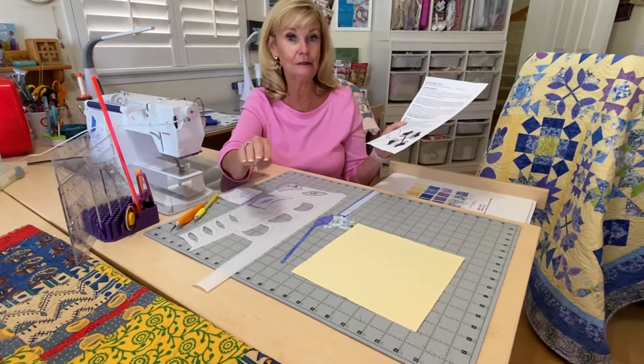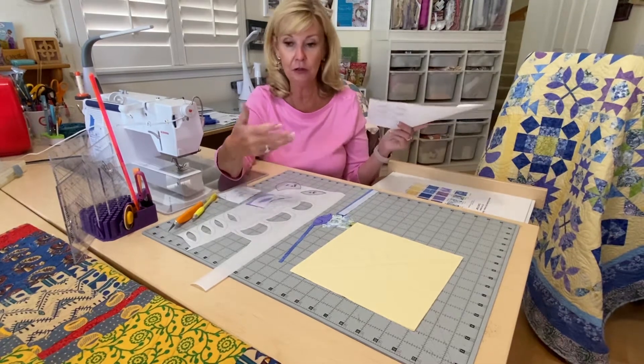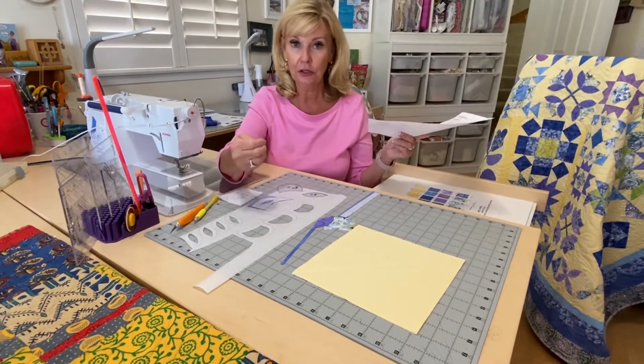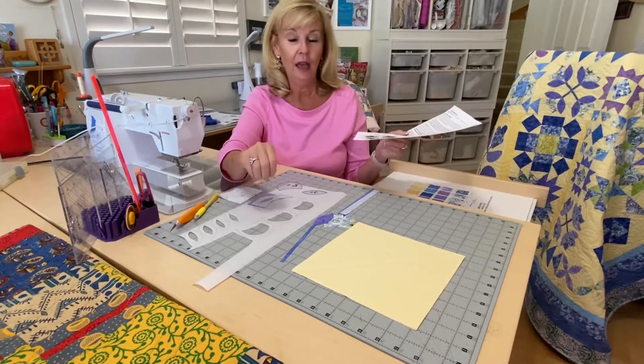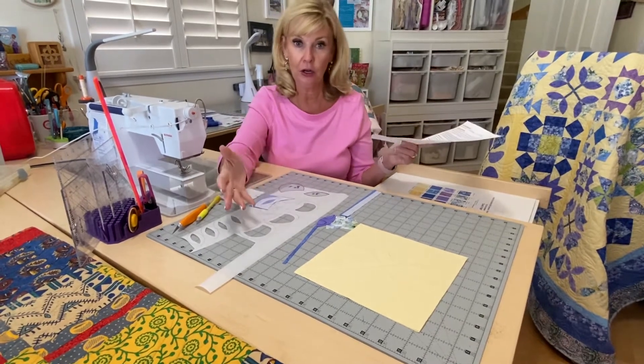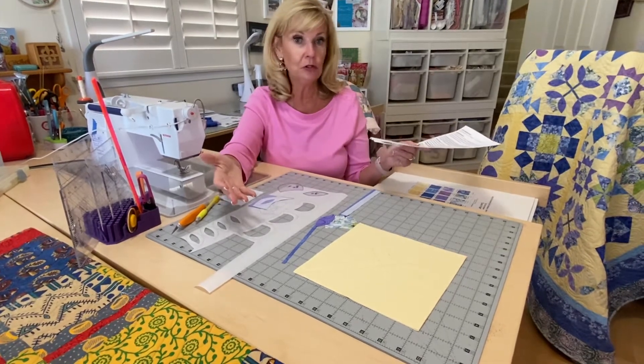Some of you are like, I got this, I know how to appliqué. And others of you are like, uh oh — but I will walk you through how I did the appliqué. I do regular turned appliqué, but in this quilt I did raw edge appliqué and it's a lot easier and quicker. If you aren't familiar with it, I'll just do a run through of how you do it.